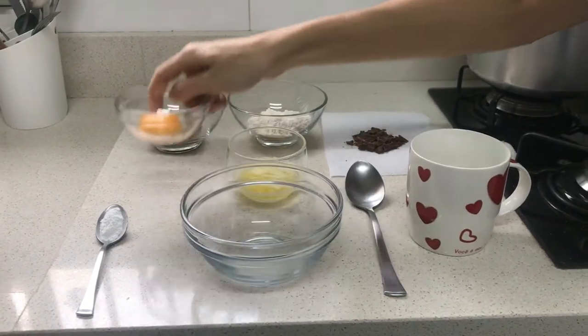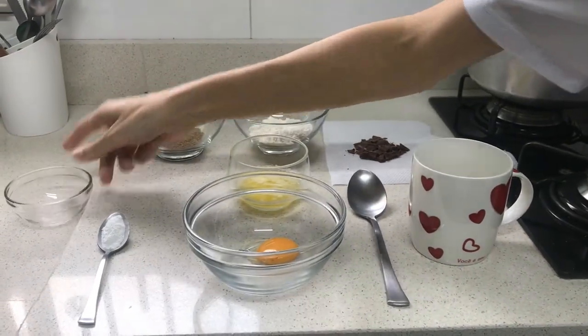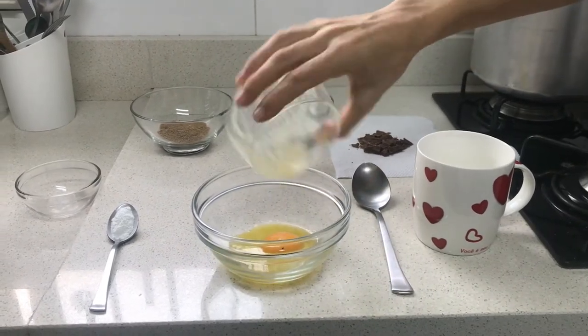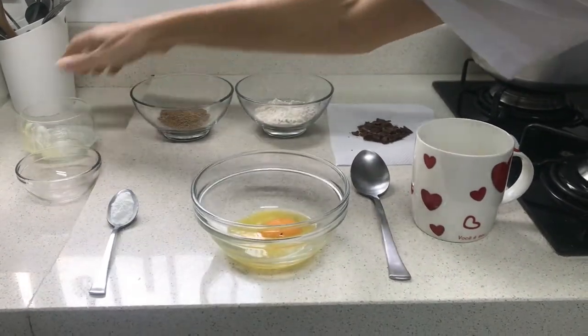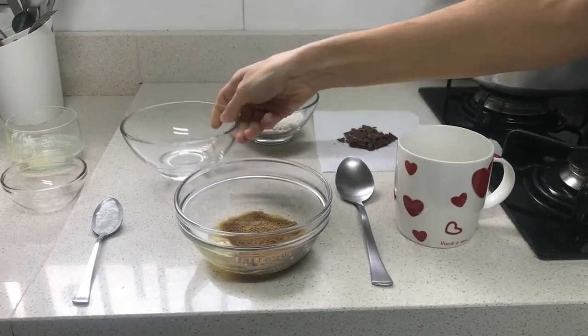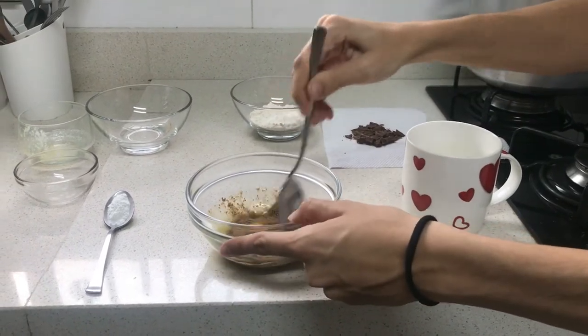First you're going to put the egg yolk in a bowl, then you will add the melted butter and one tablespoon and a half of brown sugar. Then you will mix everything together.